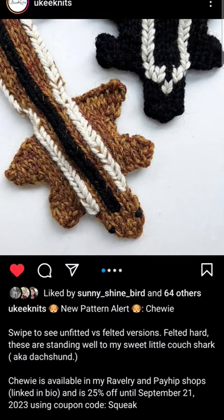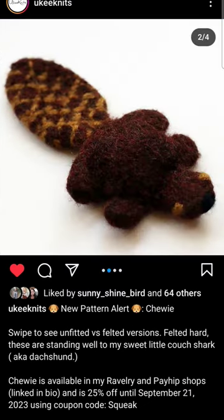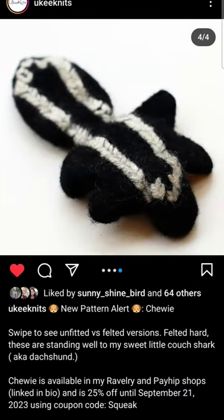And so you knit it in a non-super wash, and you can just leave it like that, or you can felt it. Look at the beaver — it's a beaver, it's so cute. And there's the chipmunk and the skunk, and they're just adorable.